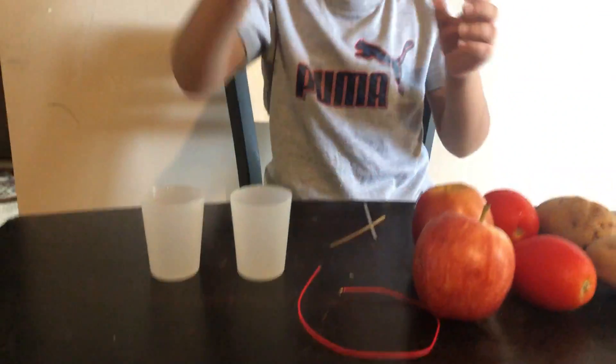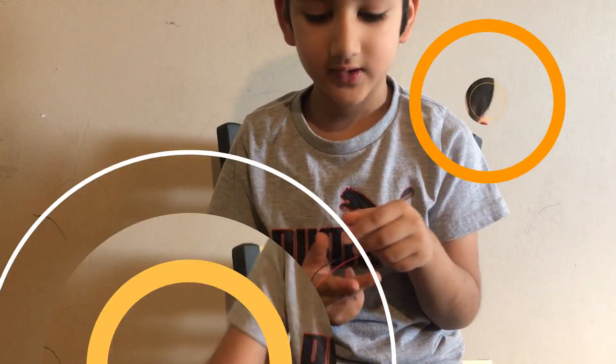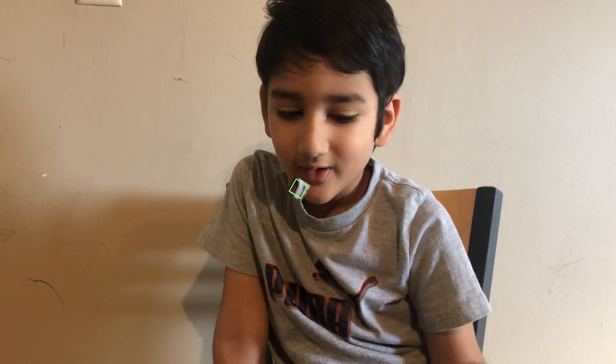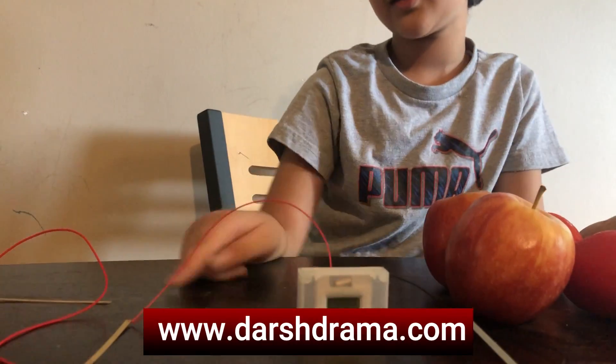So let's start. We first take our clock and we have two wires. One is negative and one is positive. So we're gonna put the zinc in the black wire and we're gonna put the copper in the red. The zinc and coppers are in their wires.